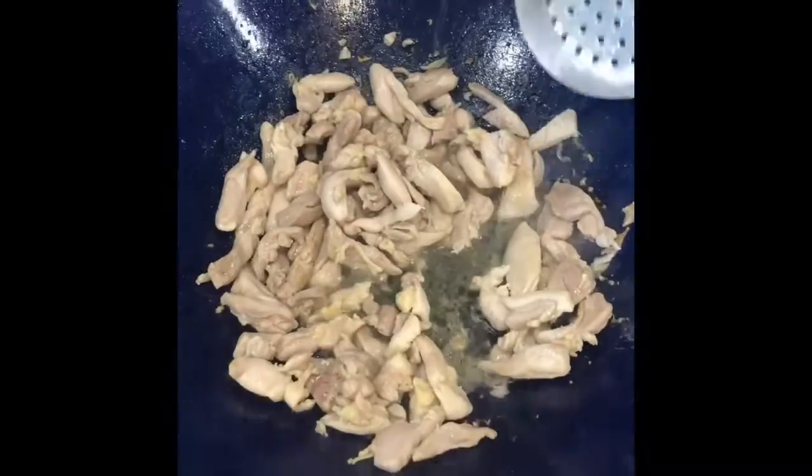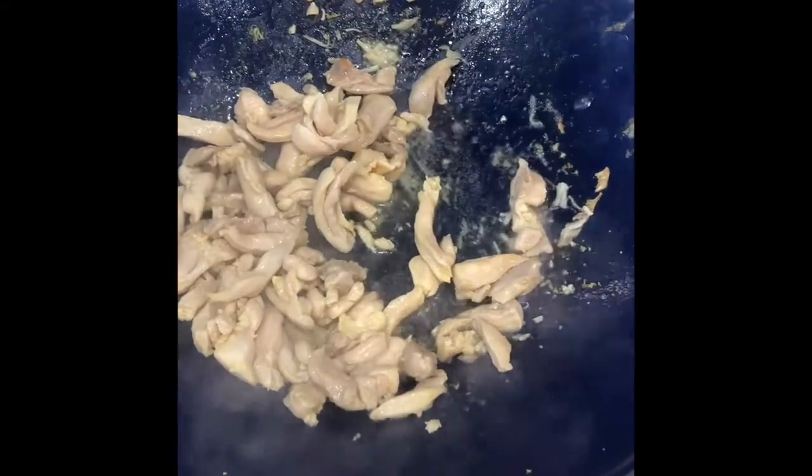The chicken is cooked through. Take it out of the wok and put it in the bowl with the eggs.